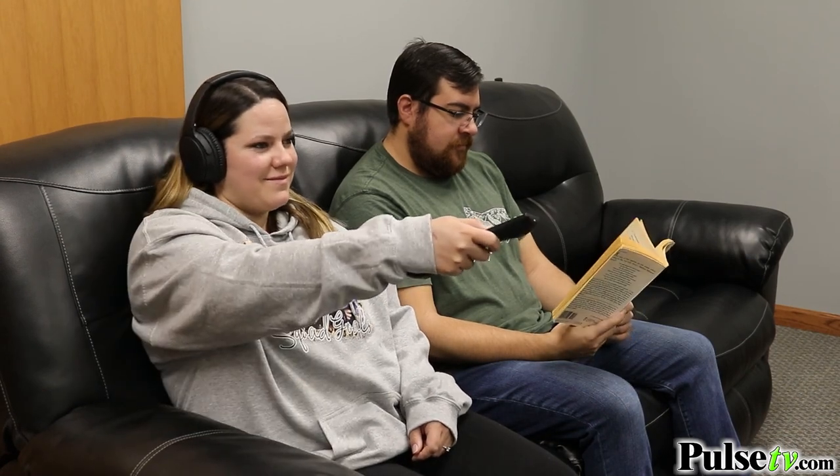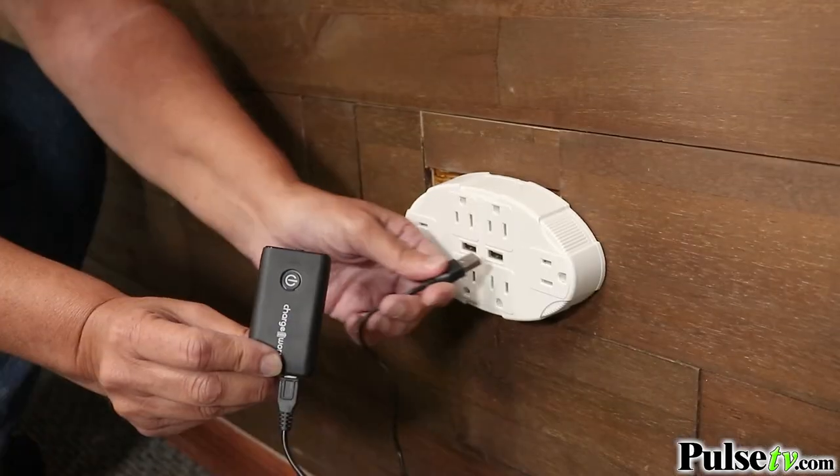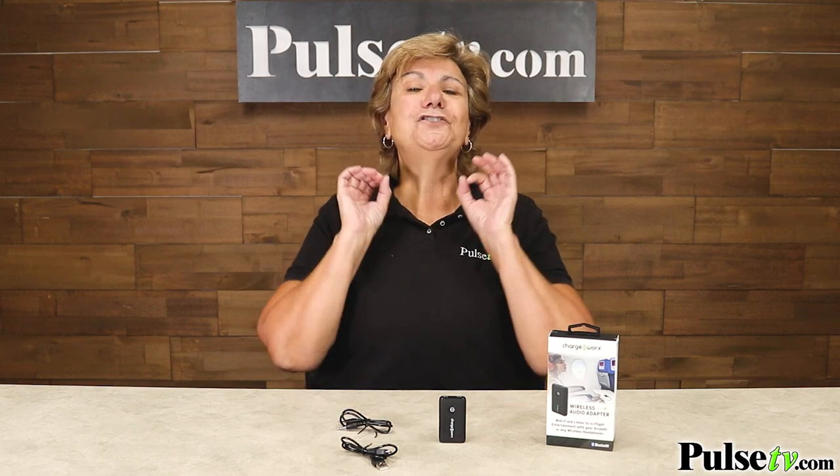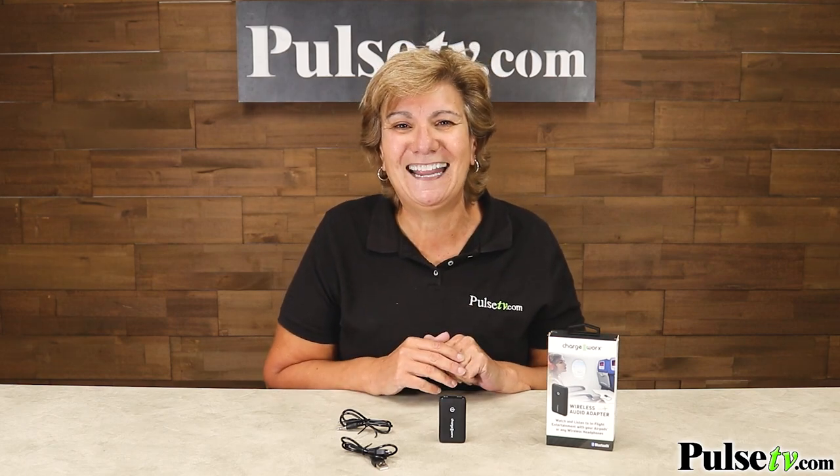You're going to love how easy this is to use. It's got a great instruction manual, it's rechargeable, and it even comes with the auxiliary cord. But what you're going to love best is our super low price. Plus, when you buy more you save more — so head on over to our site and grab one or two today.